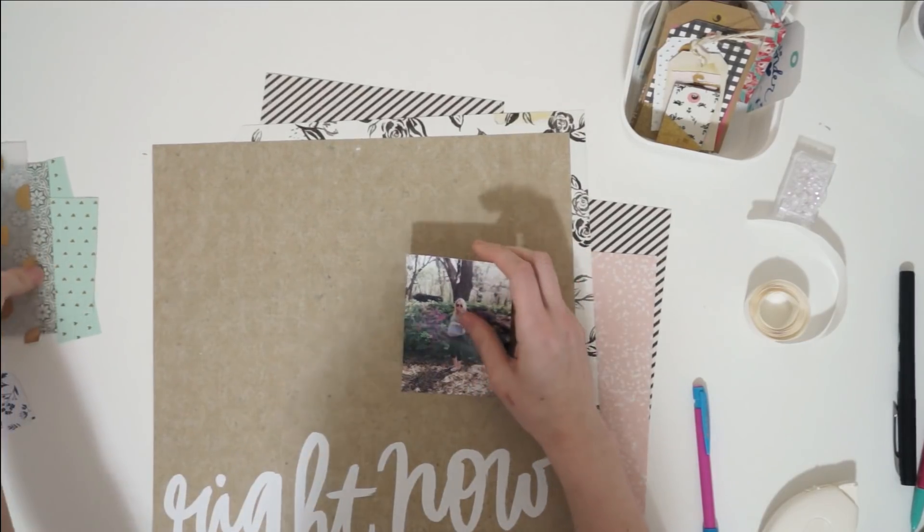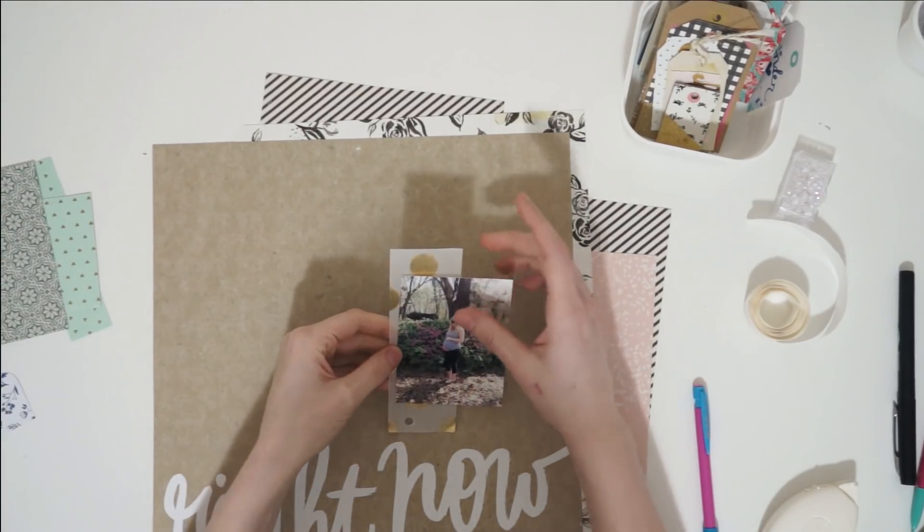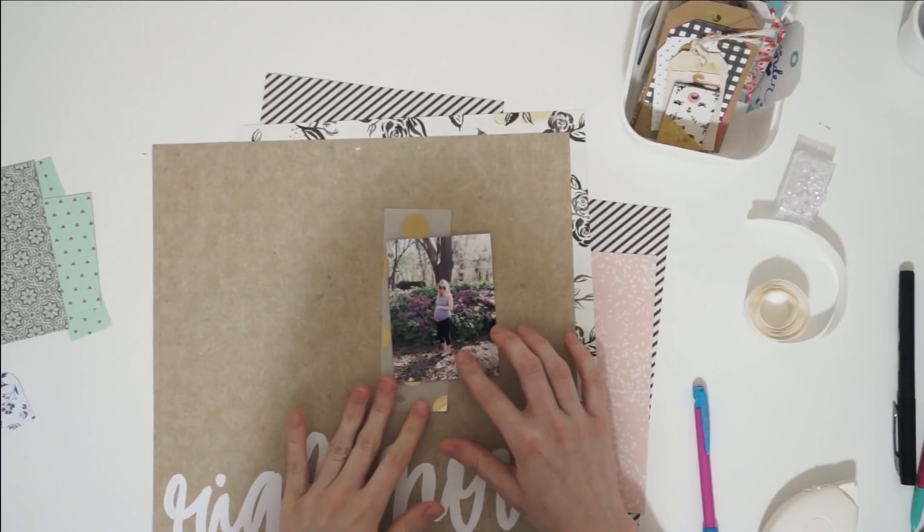Hey it's Laura, welcome to my channel. Today I've got a super quick process video for you.